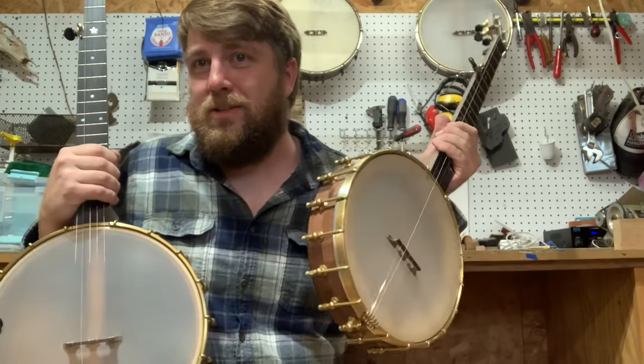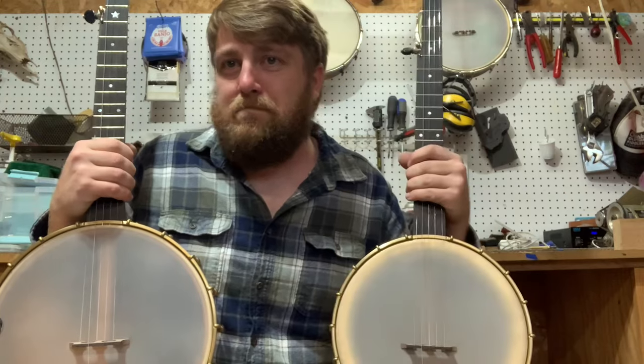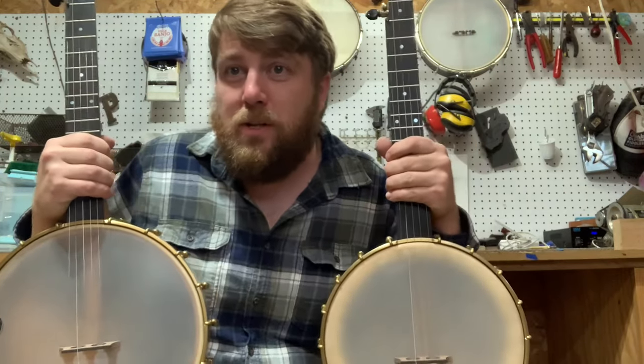You can't really go wrong with an 11-inch skinhead. But yeah, both great banjos. What do you think? Which one's your favorite?